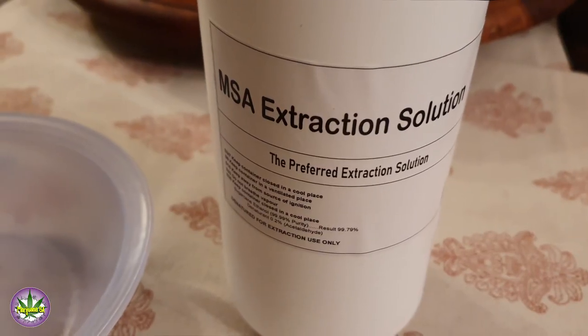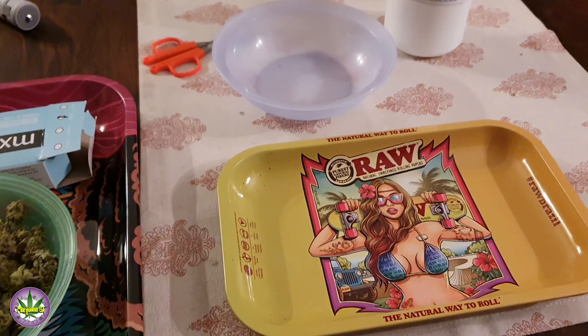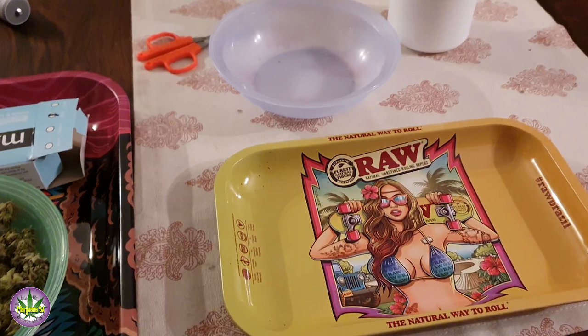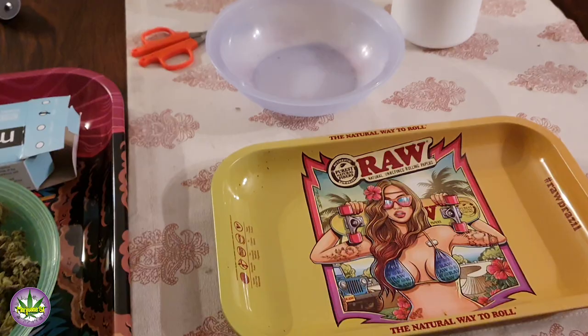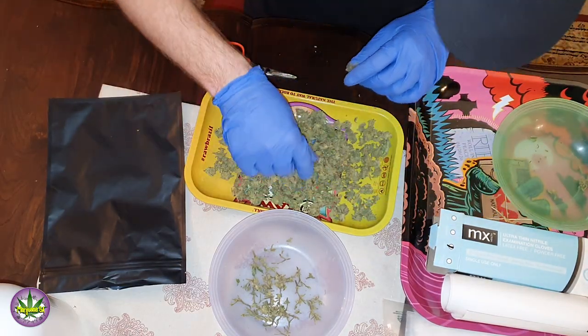The tools consist of extraction alcohol to clean our equipment, as well as two separate containers. I like to use a tray and a Tupperware — one for our bud that we're going to be cleaning off of our stems, and the other one is for our wastage stems. So as we go, we're going to clean it off and then get ready to prep our bags.